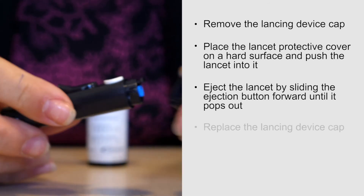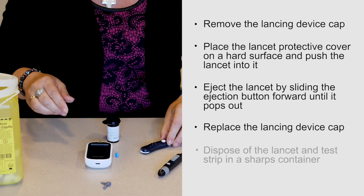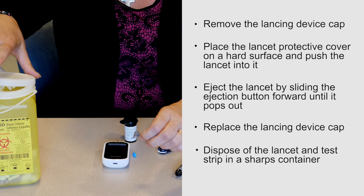Eject the lancet by sliding the ejection button forward until it pops out. Replace the lancing device cap. Dispose of the lancet and test strip in a sharps container.